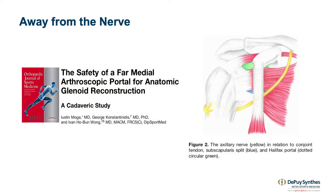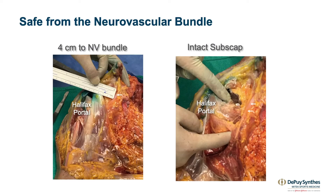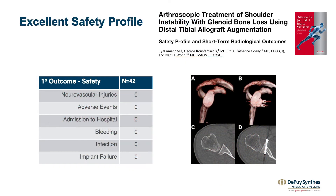We've shown that doing the Halifax portal makes it safe — it's away from the nerve, and keeping the subscap and conjoint tendon intact allows you to be absolutely sure that you will not be in contact with the neurovascular structures around the shoulder. We've shown that it has an excellent safety profile.